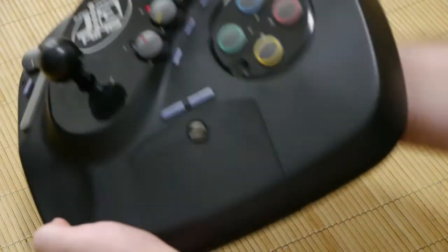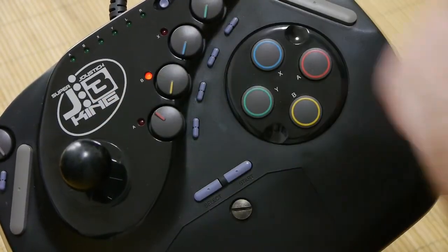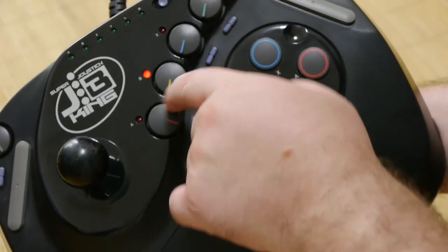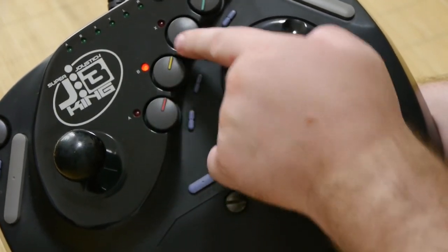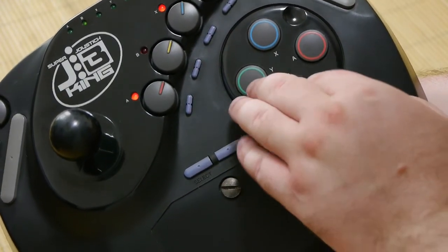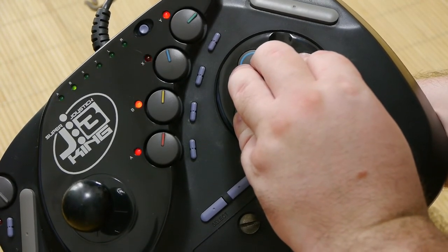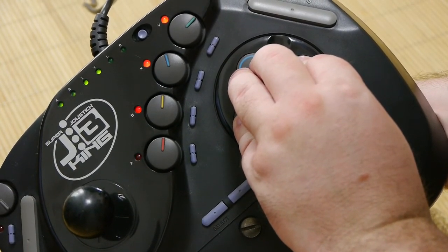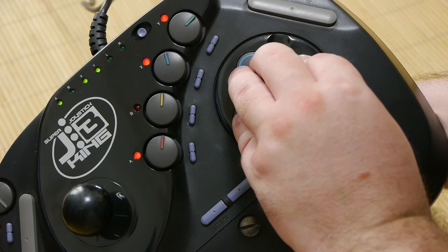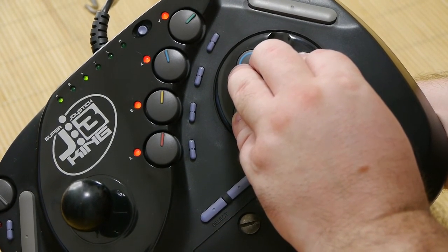If you're after a joystick for your Super Famicom, I seriously do recommend picking up the JB King joystick. And just for the party piece, it's got a bit of disco lights going. If you have an epileptic fit playing this in the night — okay, let's get back to that crap, we're playing Sonic Blast Man.